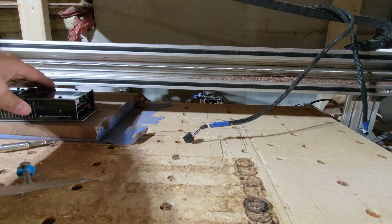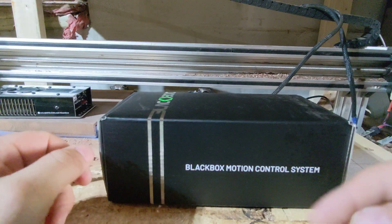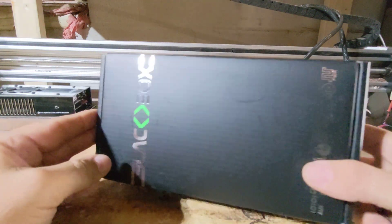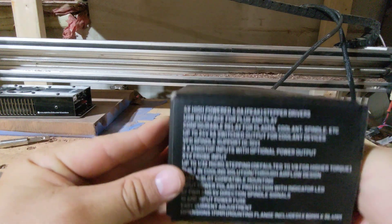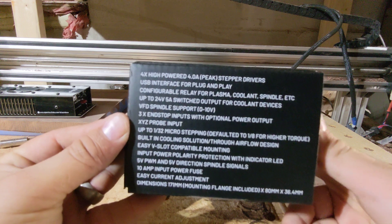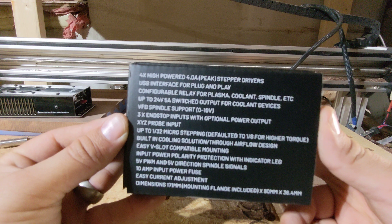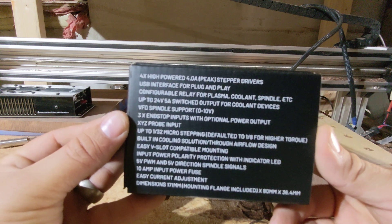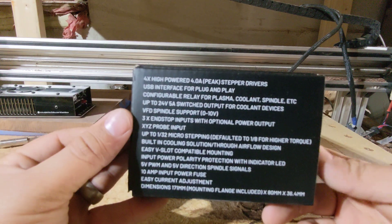So let's open up our new one and see what we got. Here is our new black box — this is our black box motion control system. It's a nicely designed package that is pretty clear on what's inside, and it tells you all the specifications on here. We have four high-powered 4-amp stepper motor drivers and a USB interface for plug and play — you literally could plug it into your computer and use their free controller.